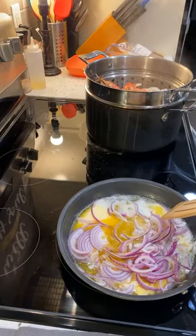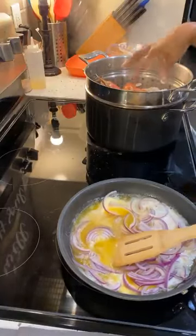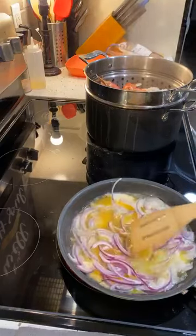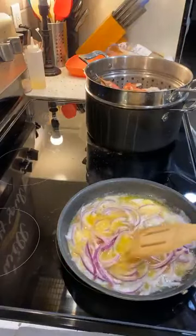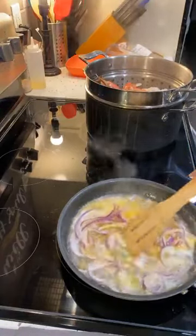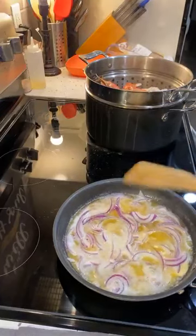Someone asked, did you submerge your crabs? No — we steamed them, okay? We steamed the crab legs very shortly, maybe three to five minutes. We steamed some potatoes, we steamed the corn — I did do frozen corn, but you can do fresh if you want. Now we're making our butter that's going to go into our bag.